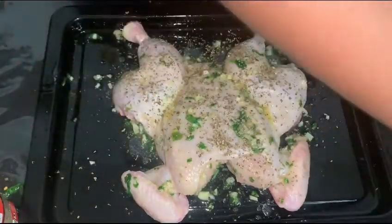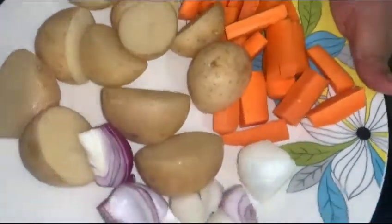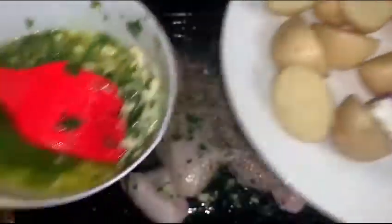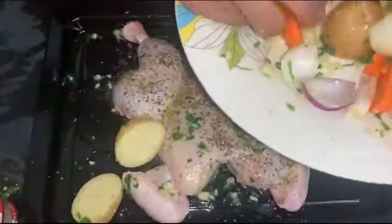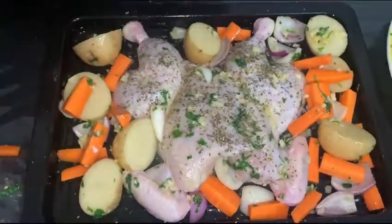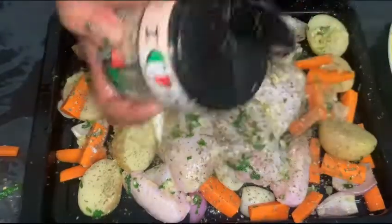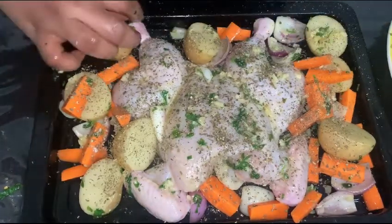We will add the vegetables — potatoes, carrots, and onions — with the same seasoning: garlic, butter, and coriander leaves. Mix it all together on the side of the seasoning. Prepare the oven one last time — let it preheat for 10 minutes, then we are ready.